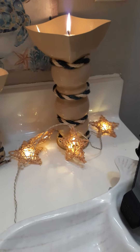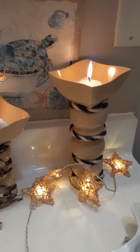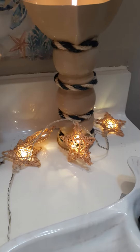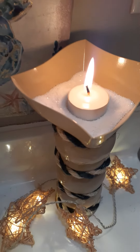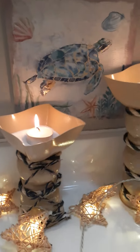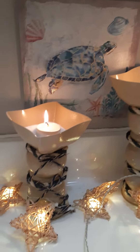I finished spray painting them and this is how they looked. I put some of that nautical rope that Dollar Tree has on it. I put a little bit of sand and a little tea candle in there — you can put the fake ones. This is just for staging purposes.